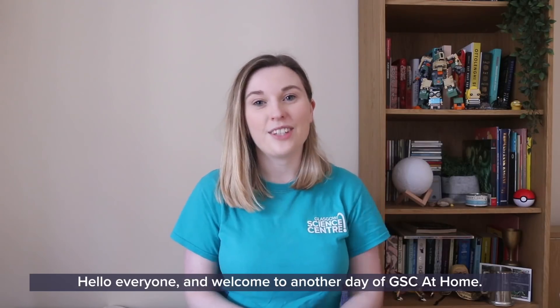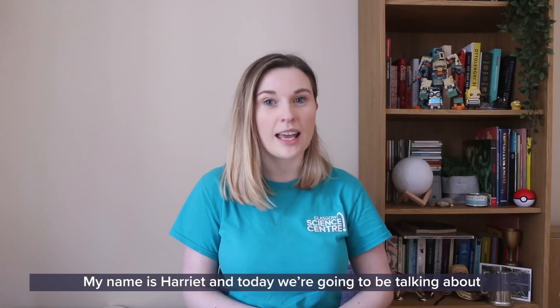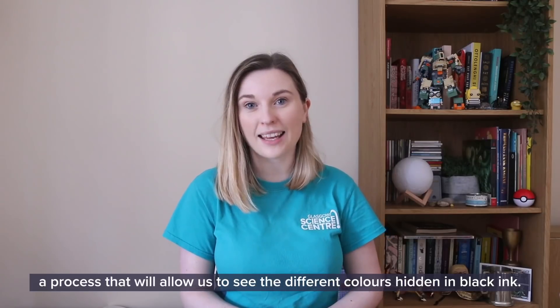Hello everyone and welcome to another day of GSC at Home. My name is Harriet and today we're going to be talking about chromatography, a process that will allow us to see the different colours hidden in black ink.